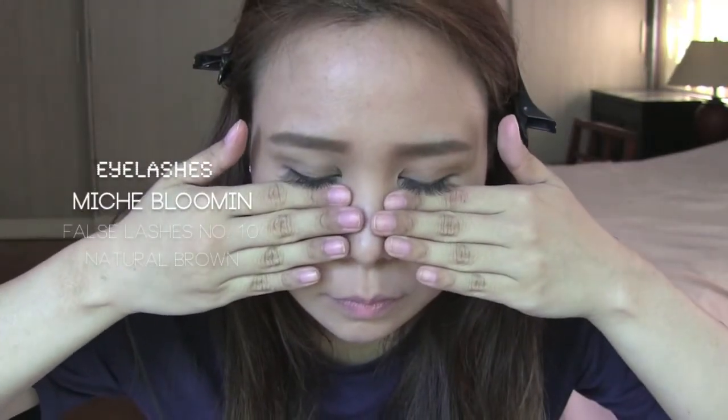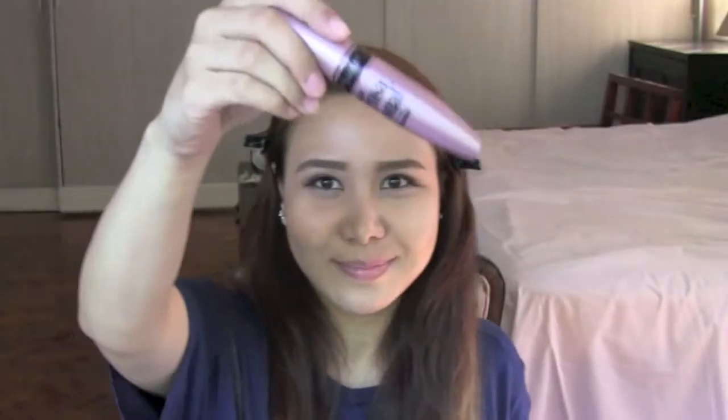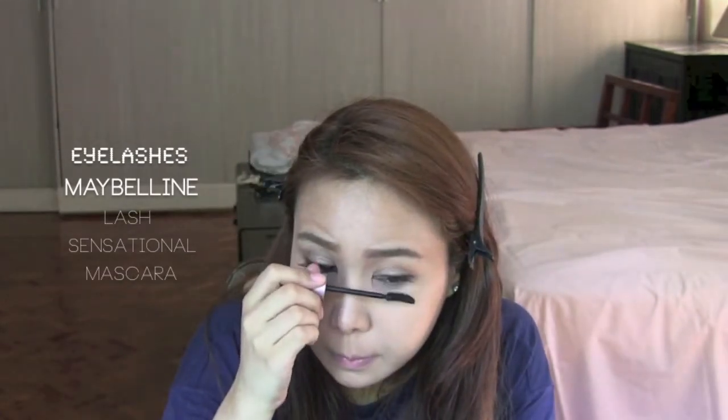Then we're going to be adding on some falsies. I picked a very natural set in brown to blend my lashes together. I'll be using some mascara on both the upper and lower lashes — please be careful and make sure not to smudge.